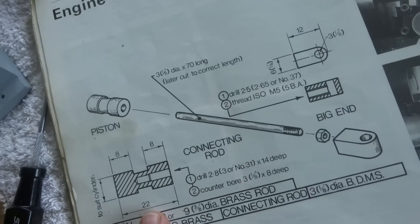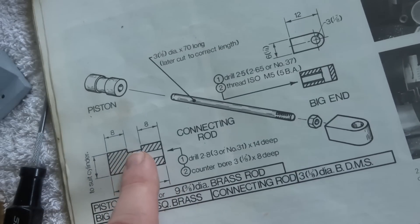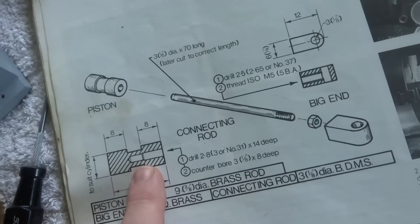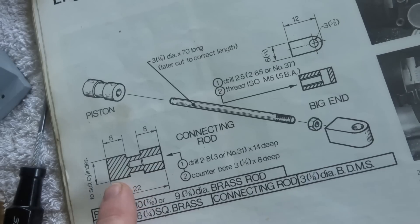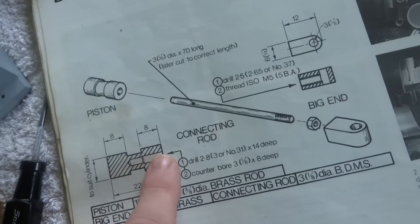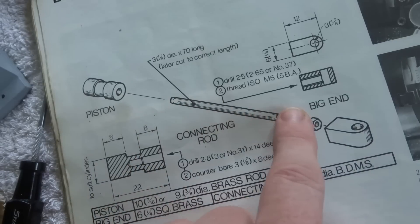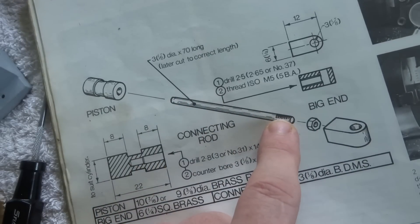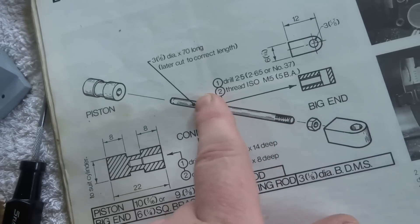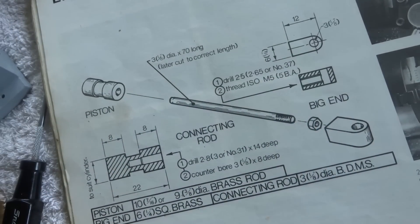Have a look here — it's 22mm long, with a 6mm land in the middle. It's bored to fit the cylinder, and it's got holes in here for a press fit for a 3mm connecting rod, which is cut to length later. This end is threaded and has a lock nut. So pretty straightforward little job.